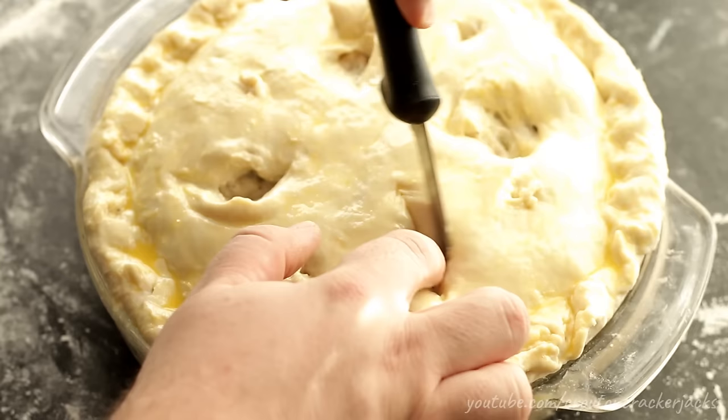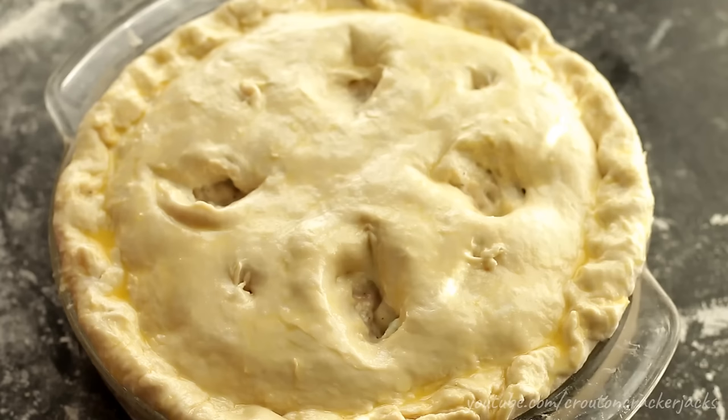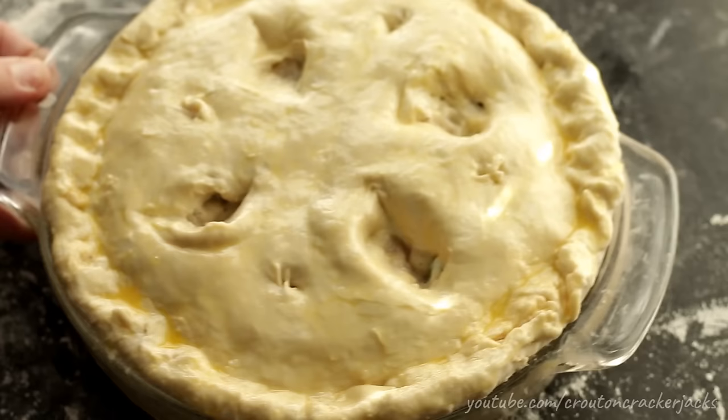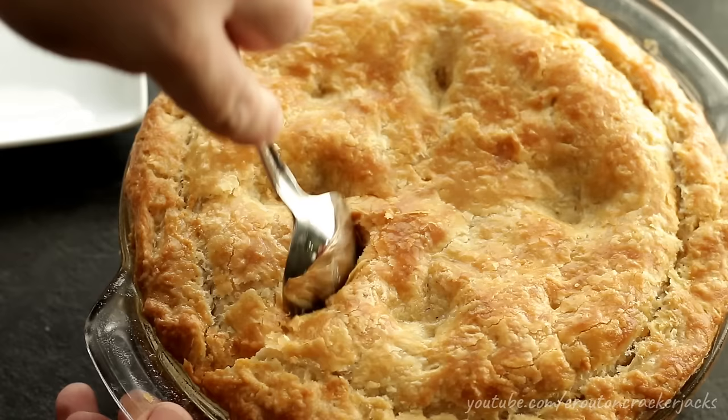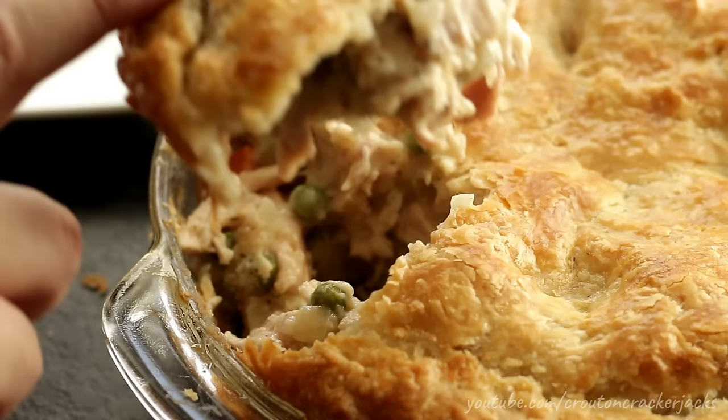Bake this in a preheated 375-degree oven for between 45 and 60 minutes, depending on your oven, until it is nicely golden brown. Then take it out of the oven and let it rest for about 10 minutes before you cut into it. And there you go — that's how you make the most comforting of all comfort food recipes: homemade chicken pot pie.